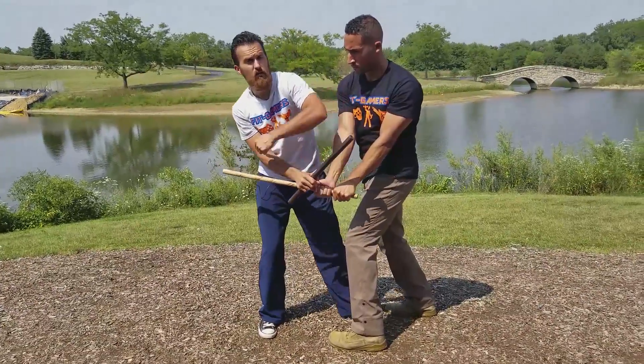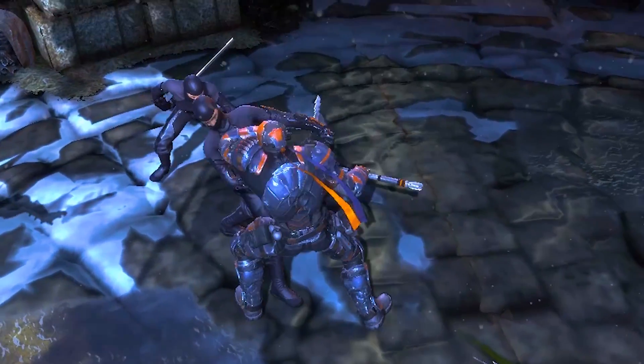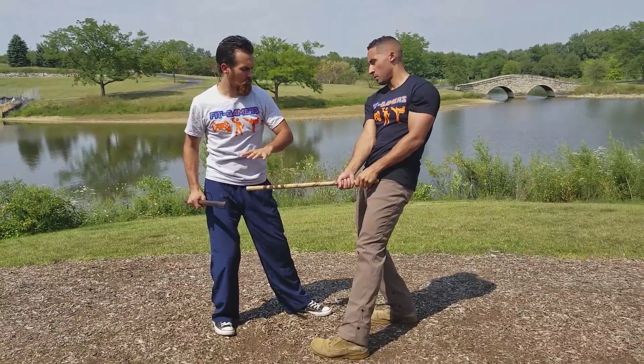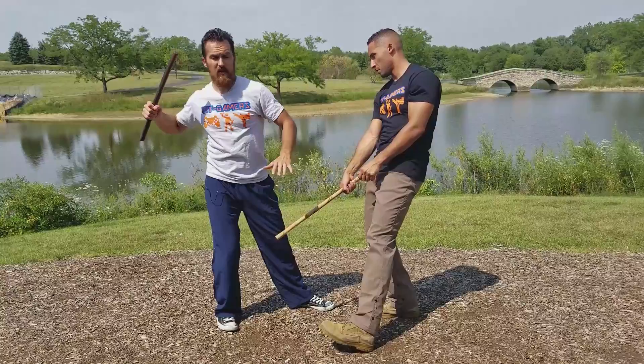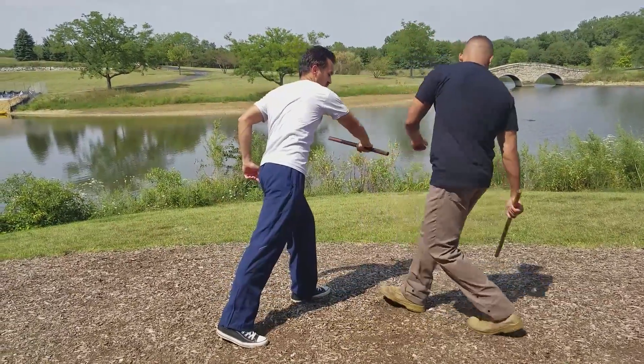From here he goes with a reverse elbow crack right across the head. After that the blade passes through, then he goes with a punch straight with his staff — bam — right across the jaw.